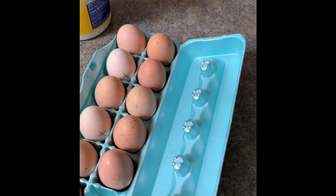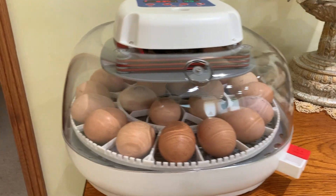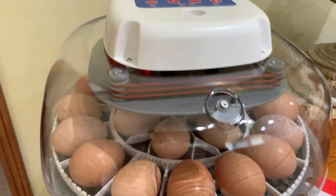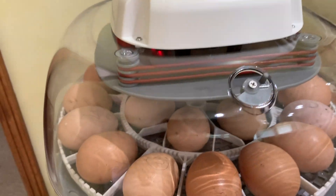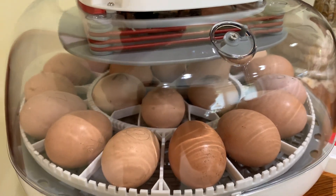We've put X's on one side and O's on the other just so we can watch them turn. All of the eggs are now inside — Day 1, we've just put them in. The turner works well.